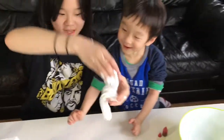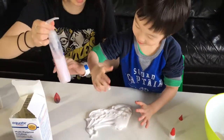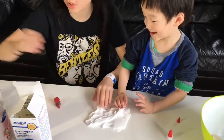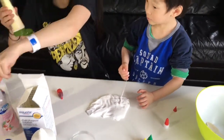Stretch it. Do you want to make it where it's not stretchy or do you want to make it stretchy? Stretchy! So if you want to make it stretchy, you add lotion. If you want to make it like putty, then you add soap.